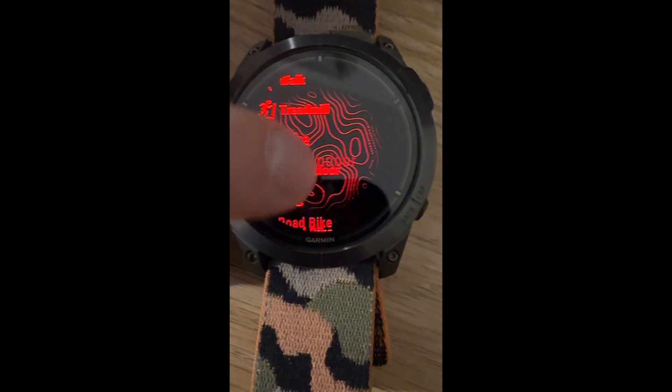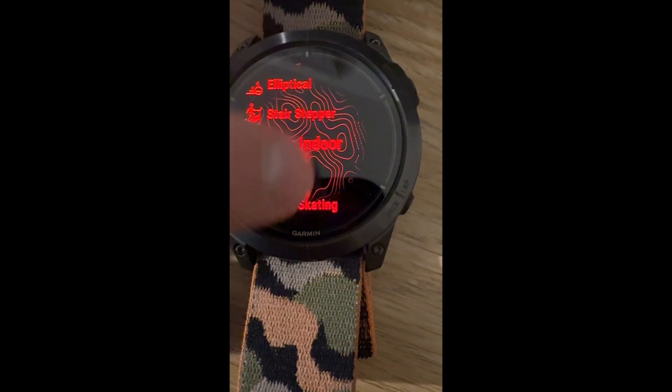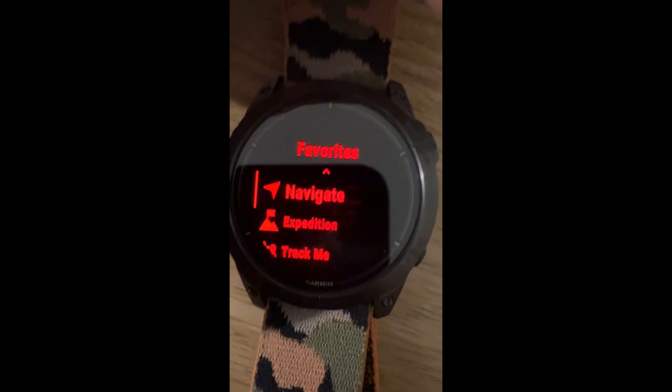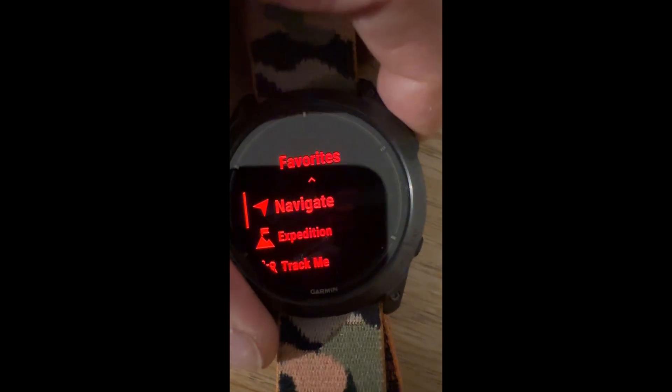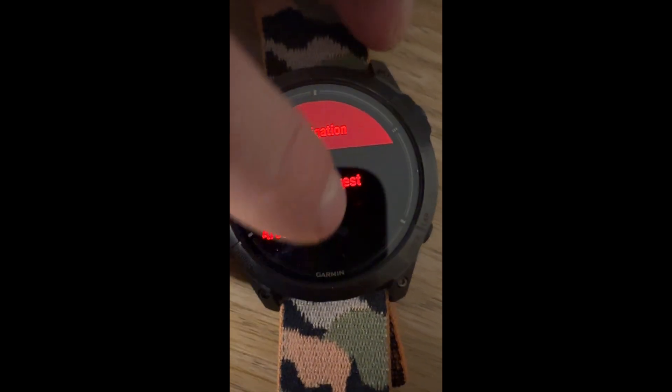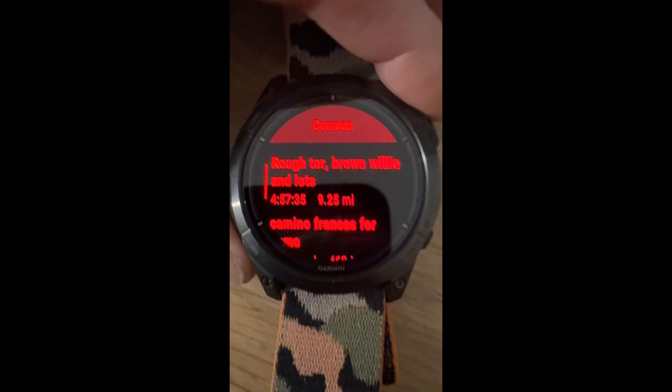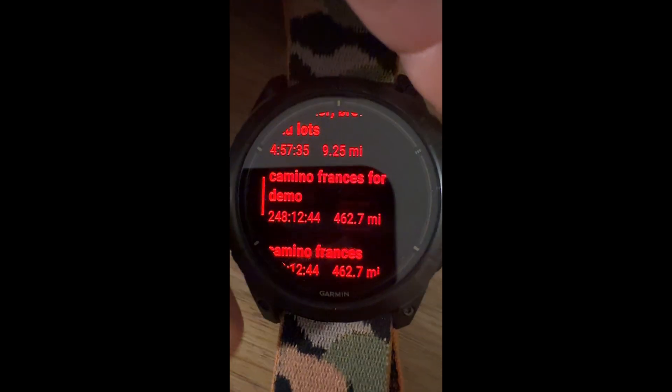On your watch — apologies, mine's in night mode because I did this late. Go down to Navigate, which is normally at the very top or the very bottom. Go to Navigate and then go to Courses.